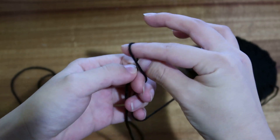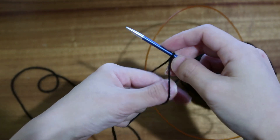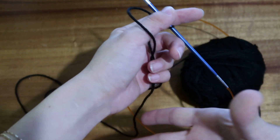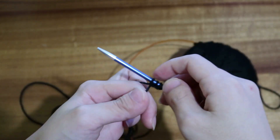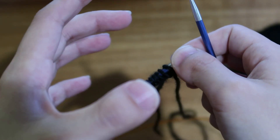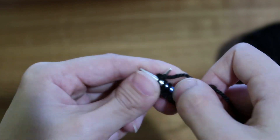First thing we're going to do is make a slip knot, put it on your needle, and then use the long tail cast on to cast on about 50 stitches — that's what I used for the circumference of my arms. These hand warmers are worked in a stockinette stitch, which means knit one row, purl the other.